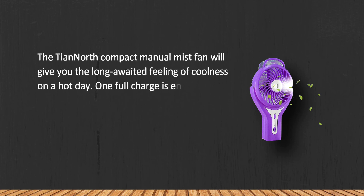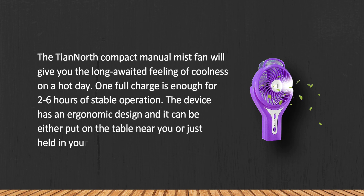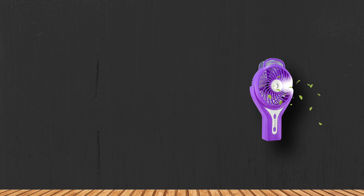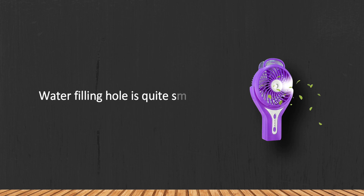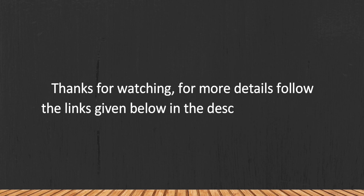The TianNorth compact manual mist fan will give you the long-awaited feeling of coolness on a hot day. One full charge is enough for two to six hours of stable operation. The device has an ergonomic design and can either be put on a table near you or held in your hand. One minor drawback is that the water filling hole is quite small.